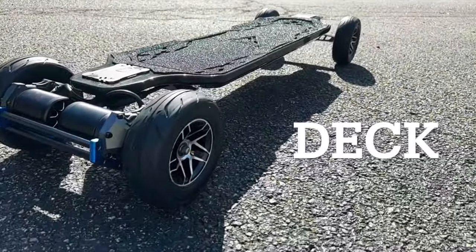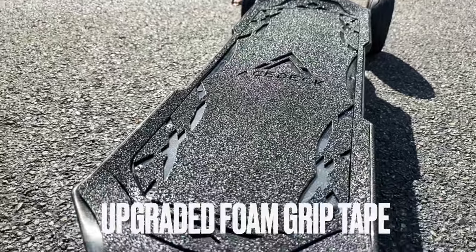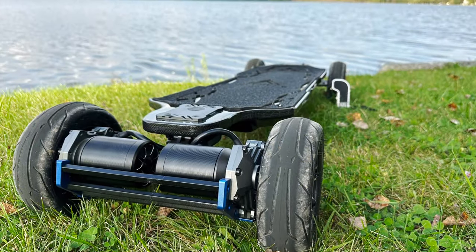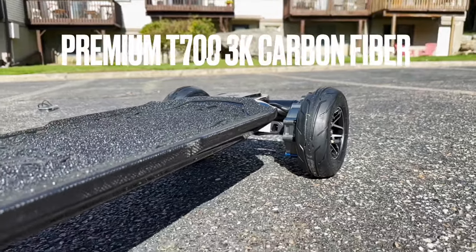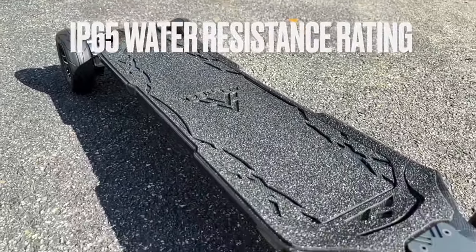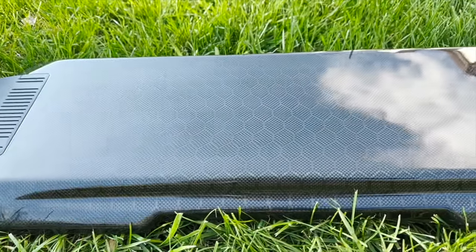Let's start with the deck. The deck's length is a little bit over 41 inches, and the width is a little over 10 inches. They upgraded the grip tape to foam grip tape from the original Ares X1, and the concave is still the same — a slight W concave. The edges of the board keep your feet locked in while carving. It does have that baking tray design, but it's not as deep dish as the Meepo Hurricane. Their handcrafted, super durable, premium T700 3K carbon fiber deck is definitely different from all the others.